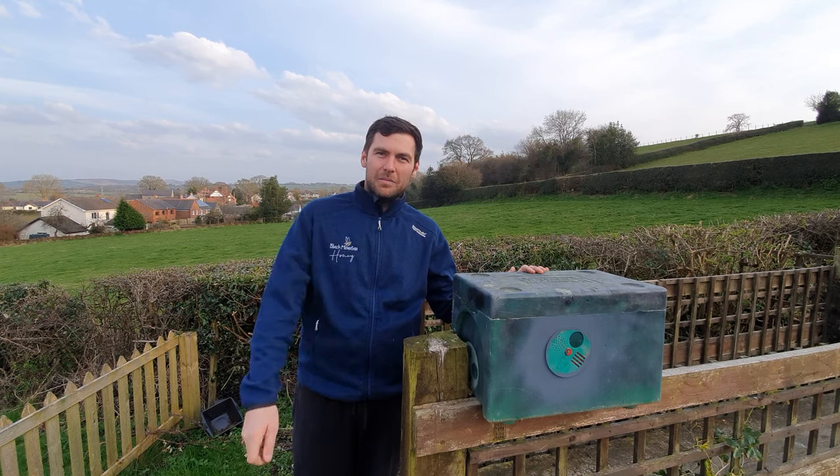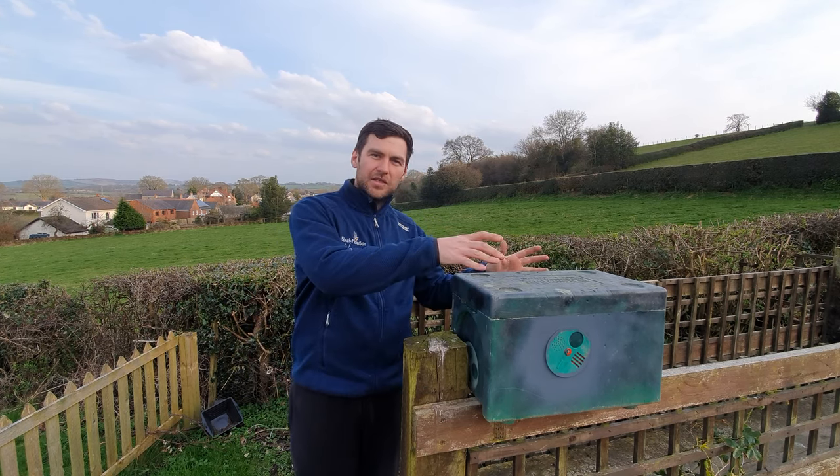Hi, I'm Lawrence Edwards from Black Mountain Honey. Welcome to another episode of No Nonsense Beekeeping. Today we're going to talk about how we keep hive records without using a pen. You might have seen this done by other people where they use bricks on top of the hive using a traffic light system. It's a great method.